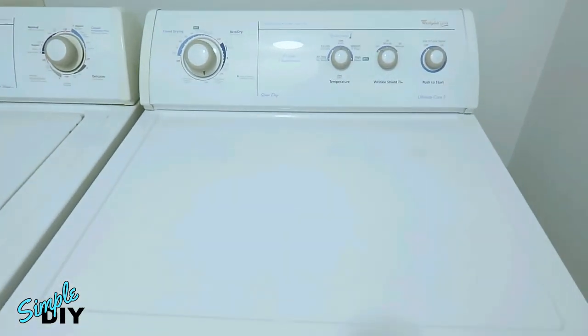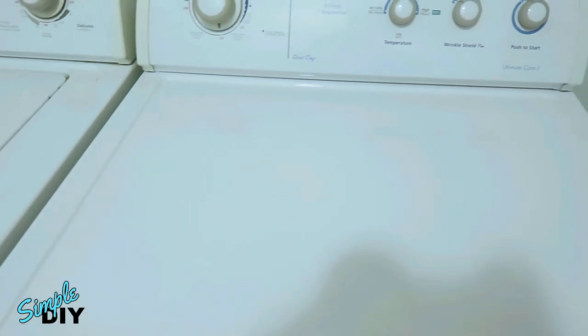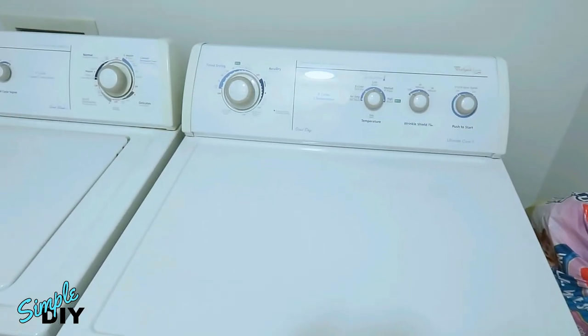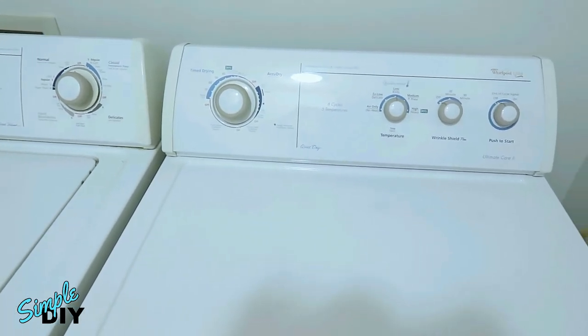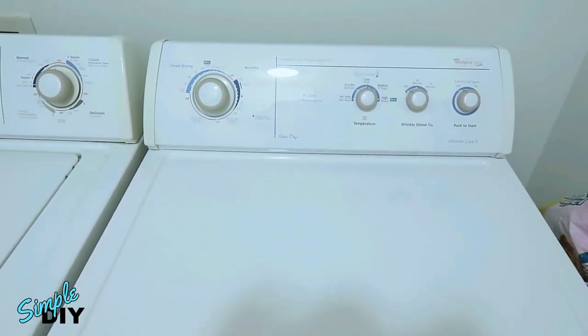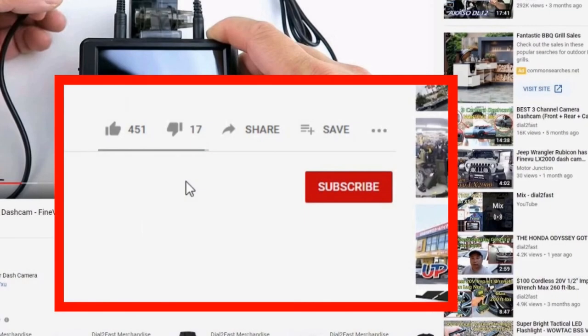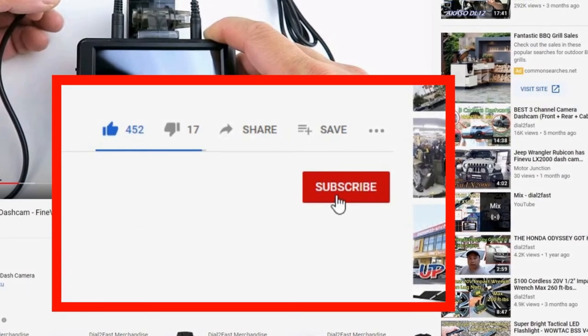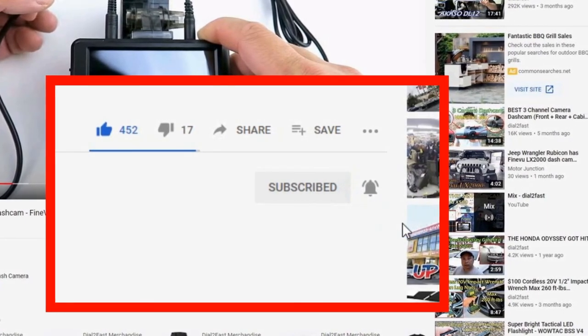Reconnect the power and the hose, and here's a look at the dryer with the top surface repainted. As you can see, this project is very simple and doesn't cost a lot of money. If you happen to have a washer, dryer, fridge, or freezer that needs a new coat of paint, I hope you find this video helpful. Thank you for watching — remember to click thumbs up, subscribe to my channel, and turn on the notification bell so you get notified of new videos.